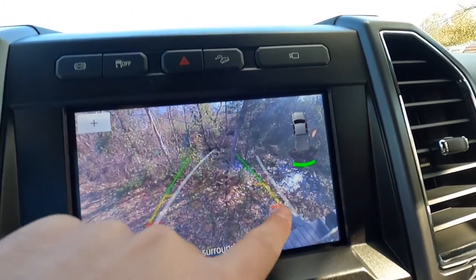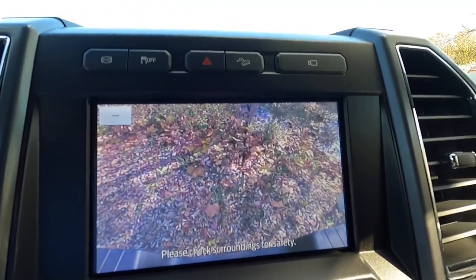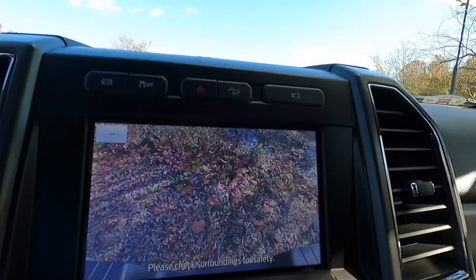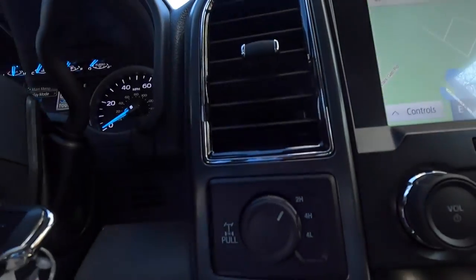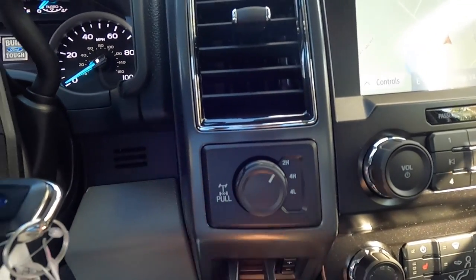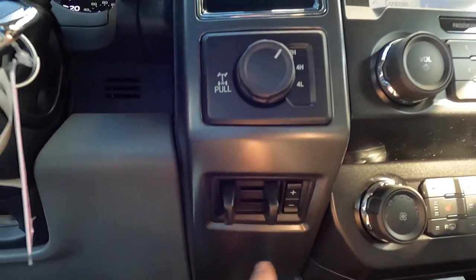The backup camera shows guide lines indicating exactly where the vehicle will back up to, and you can zoom in. There are dotted lines that show where the trailer hitch will line up, which is really useful when backing up to a boat or RV trailer. For four-wheel drive, you have a locking rear differential — pull this dial out to switch between two-high, four-high, and four-low. There's also a trailer brake control.